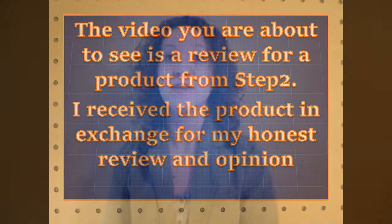The video you're about to see is a review of a product from Step 2. I received the product in exchange for my honest review and opinion.